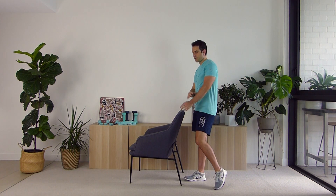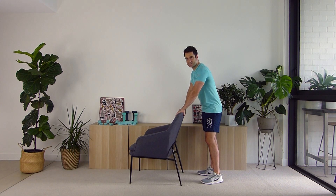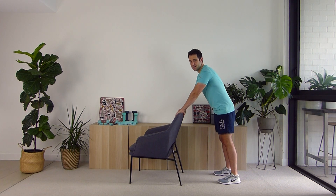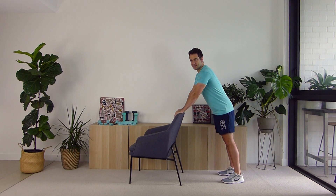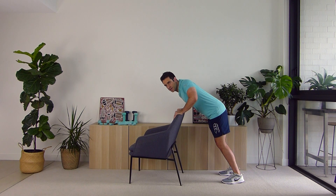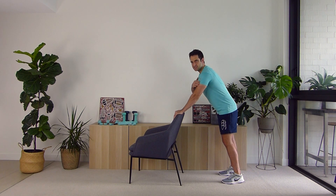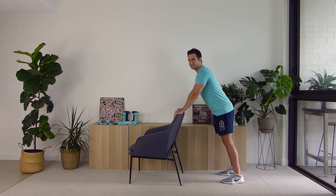Letting go of that resistance band, take a deep breath in and out. Standing up behind your chair for the next exercise — we're going to work the front of our body. We've worked our legs, shoulders, and back; now we're working our chest and arms. Sit up nice and tall behind your chair, hands on the top of the chair, pushing down, and bring your legs out. Make sure your chair is sturdy — it's also a good idea to keep it near a wall. This is basically a modified push-up: come down as far as you feel comfortable, then push all the way up, squeezing the muscles in the back of the arm.